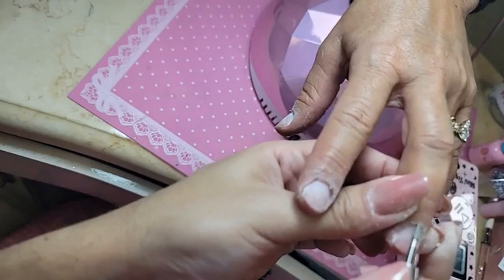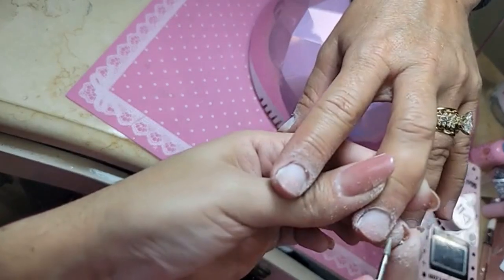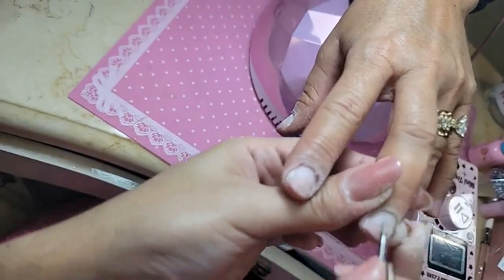Very gently go in and clean, clean, clean with the diamond mani. I like to take it up on the sides and around the cuticle so that way we can begin the snatching.